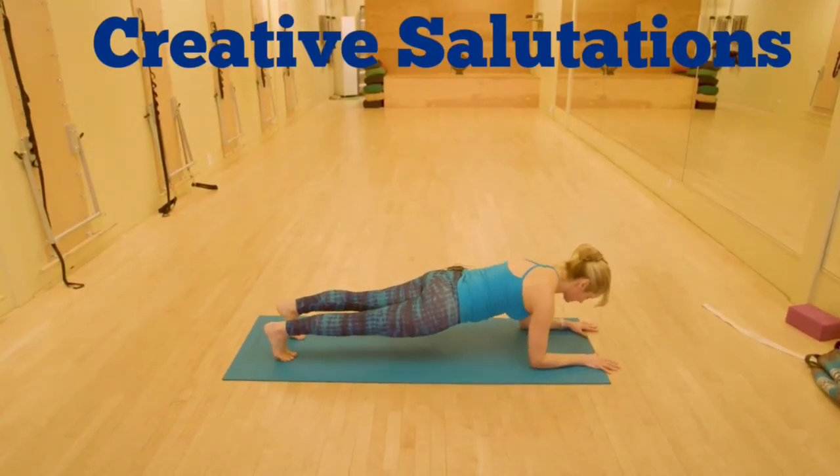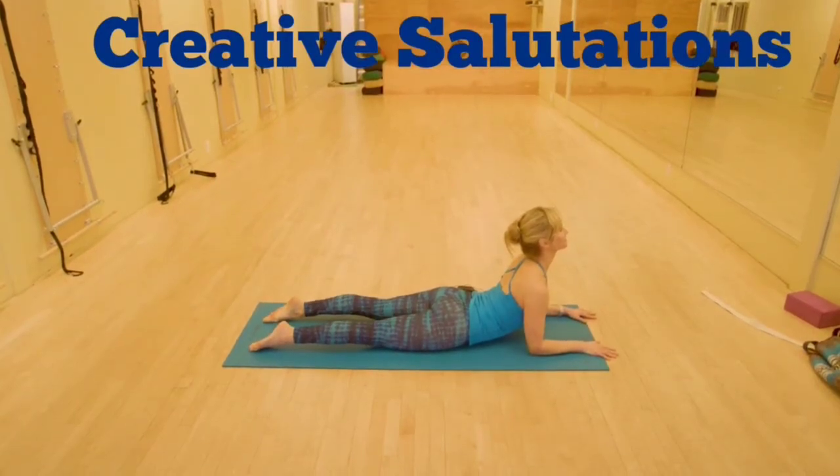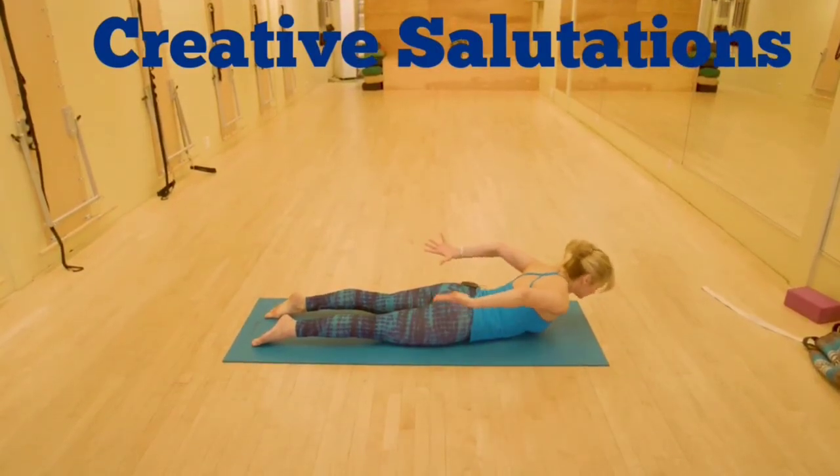From the forearm plank, lower your belly, arch your back — sphinx pose — right into shalabhasana.